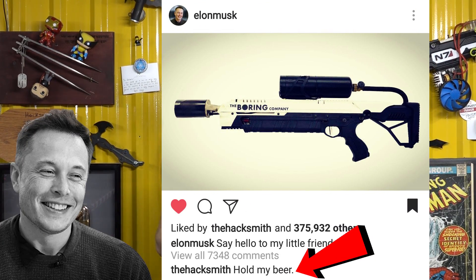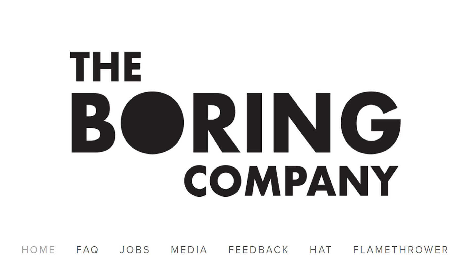Hey guys, so this weekend Bogdan and I were hanging out and we noticed that Elon Musk is actually selling flamethrowers now to raise money for the Boring Company. Upon further investigation we realized we could probably build one with stuff we have laying around the shop, so that's what we did.